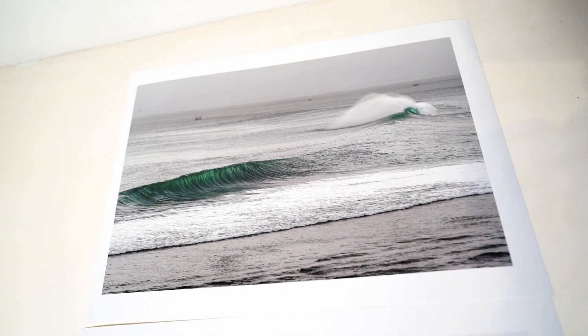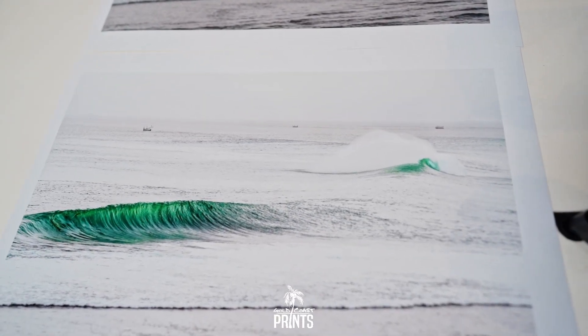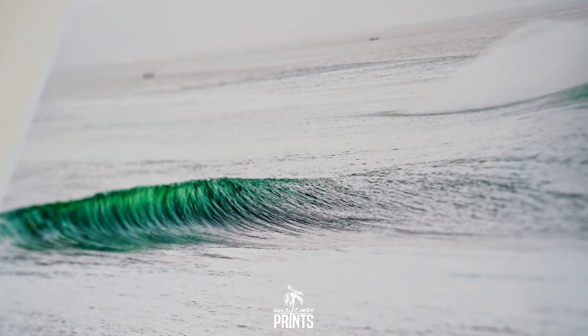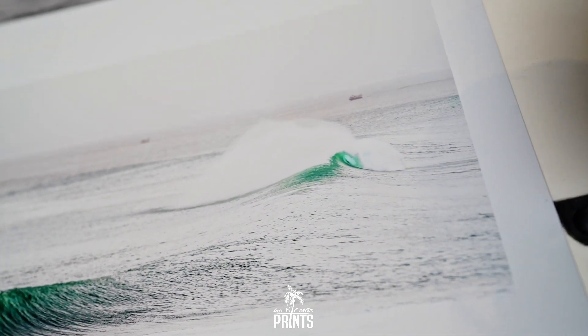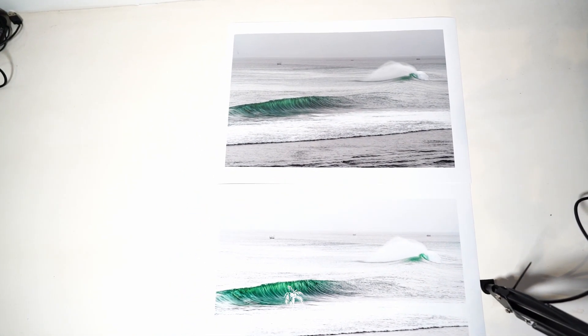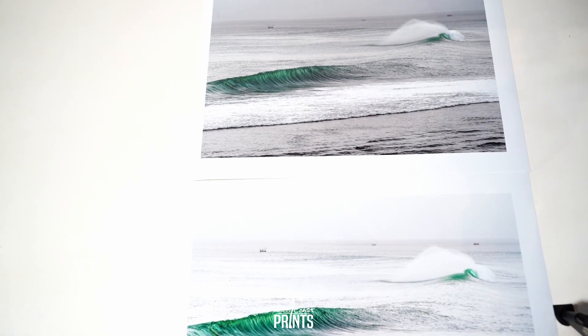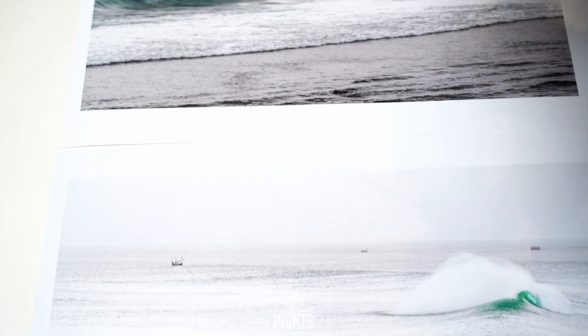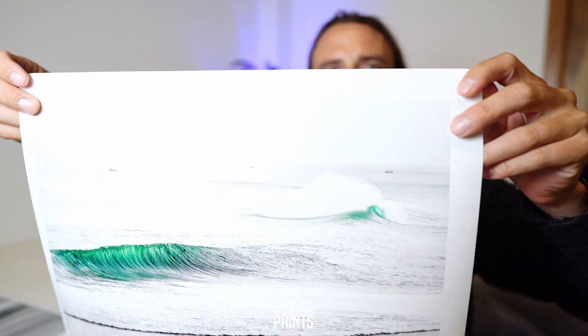For this example today, we're using an ICC profile for Ilford Metallic Gloss on our Epson SureColor P8000 printer. As you can see, there are still nice colors and detail in both prints, but the exposure, the vibrancy, and the overall quality is just much much better in the one edited with the ICC profile.